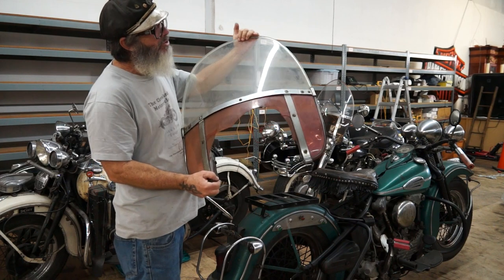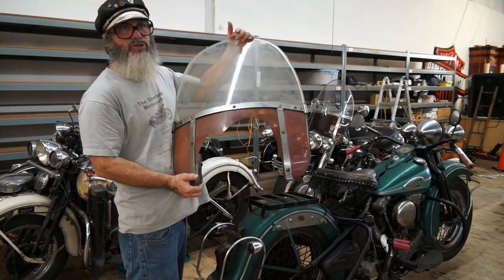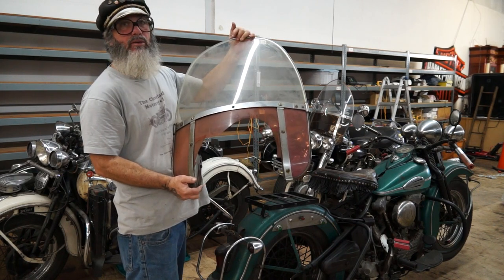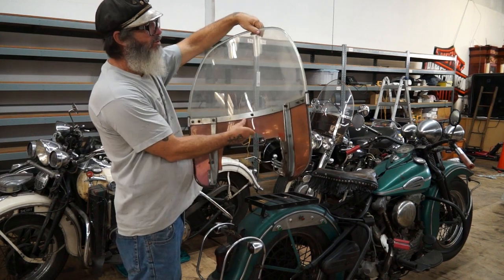So there it is — it's an original windshield. We're going to put this on eBay. This is the last spare original windshield I have; all the others are gone. This is the very last one.